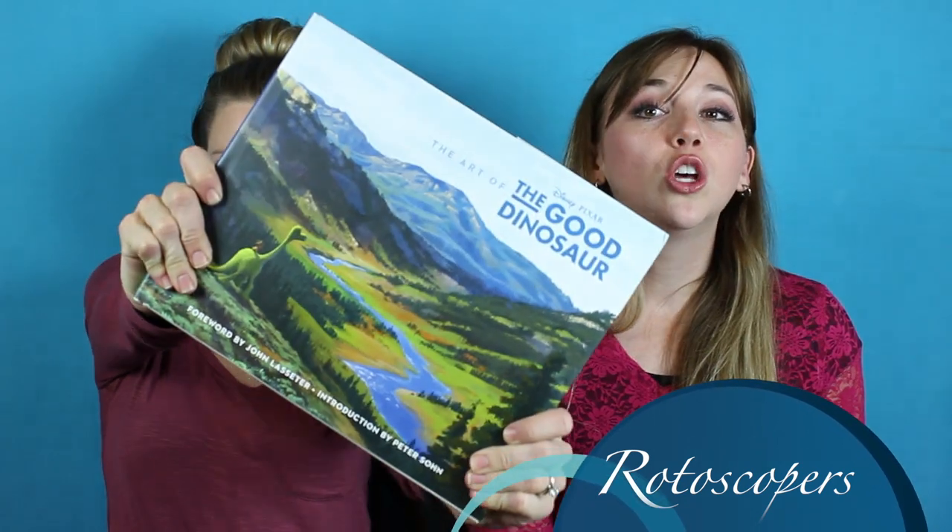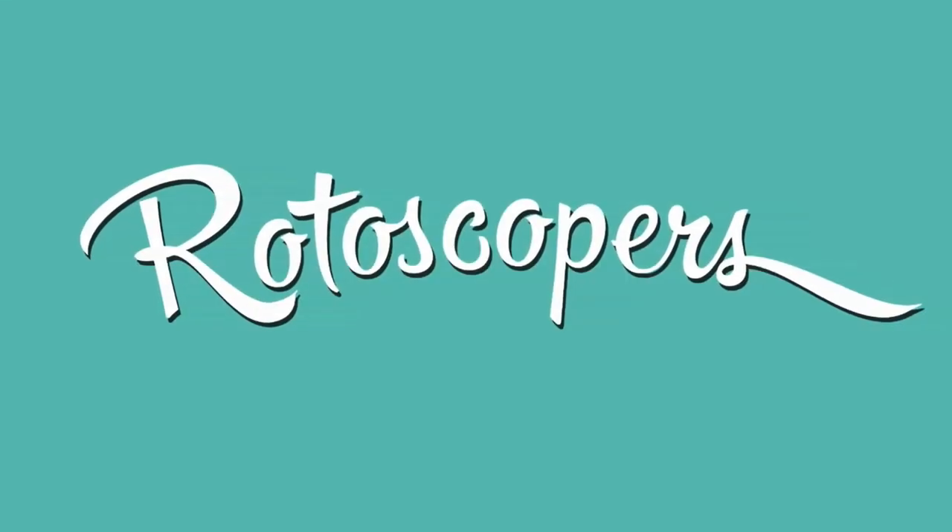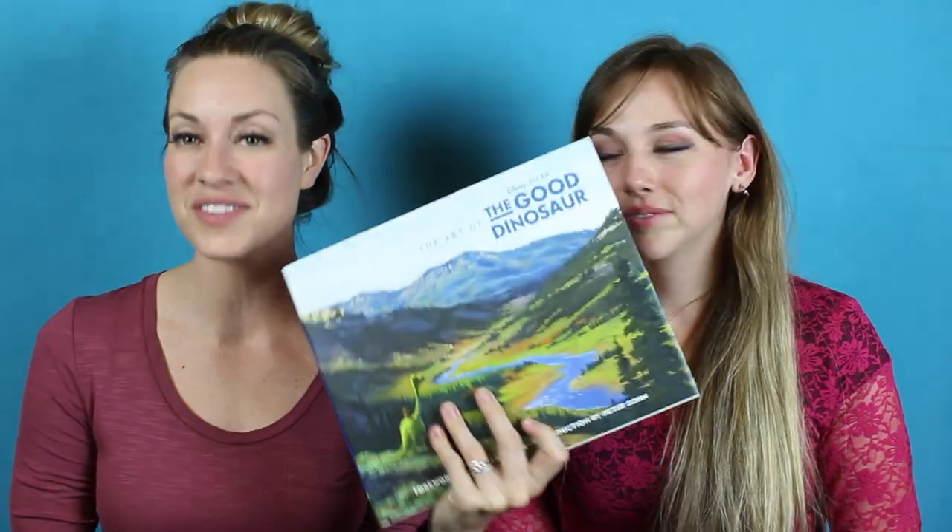My name is Chelsea Robson, and I'm Morgan Stradling, and you are watching the Rotoscopers YouTube art book review. Hey guys, we are here and we are bringing you another art book review — this time it's Pixar's The Good Dinosaur.